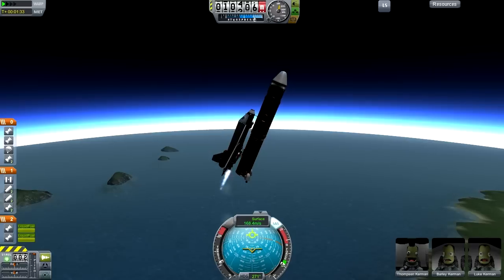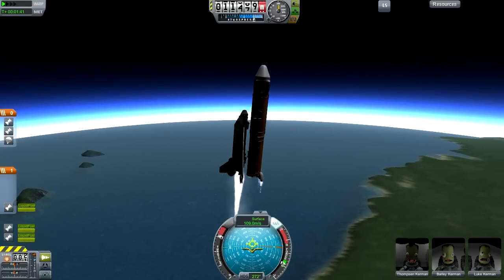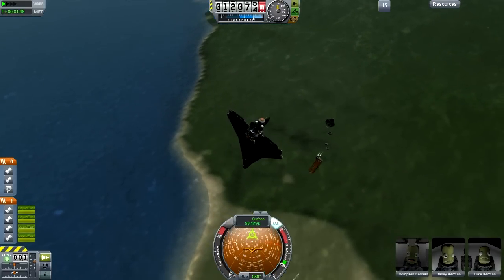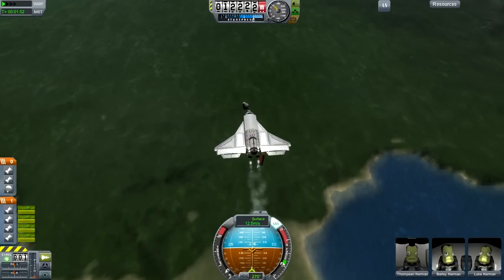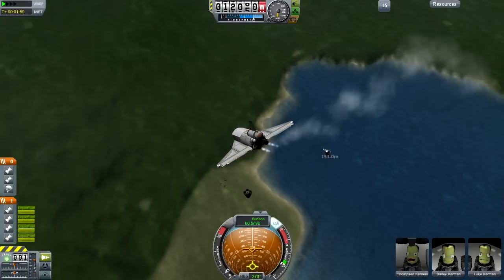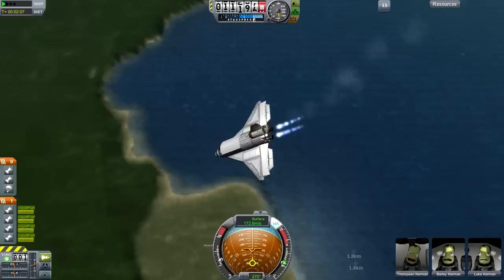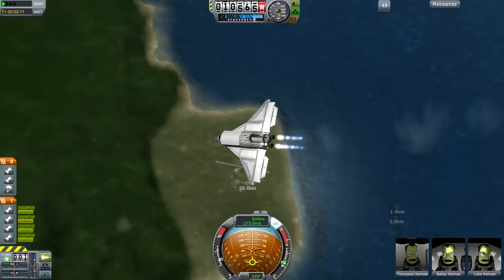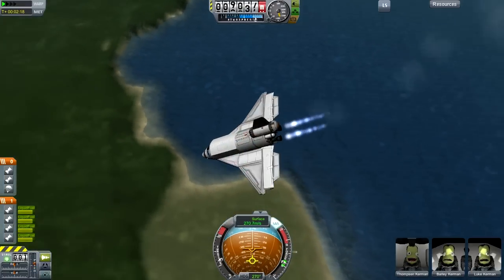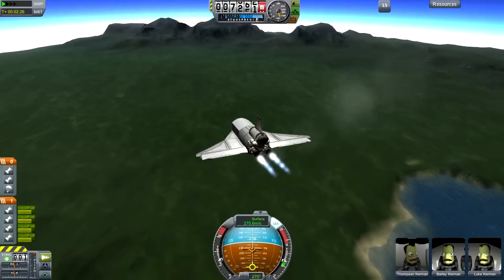Up until that point we had a completely automated ascent. The occasional problem that happens with this design is that the booster tanks can collide with the main engine during separation, or just by separating, the extra heat generated can cause it to overheat. This doesn't happen very often - actually, it happens about every third launch. I blame pilot error. Seriously, I think it's pilot error, which means I need to get better at flying.